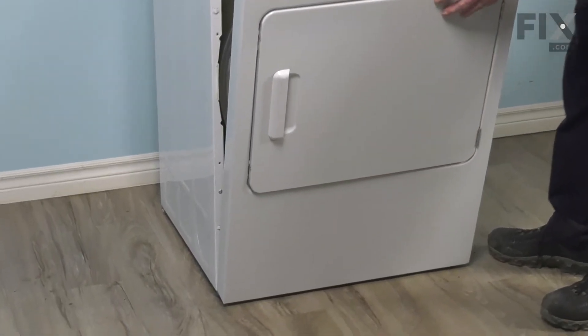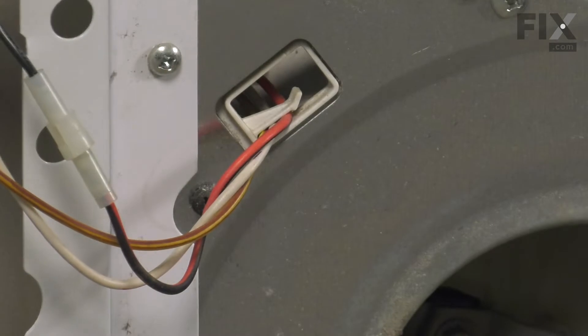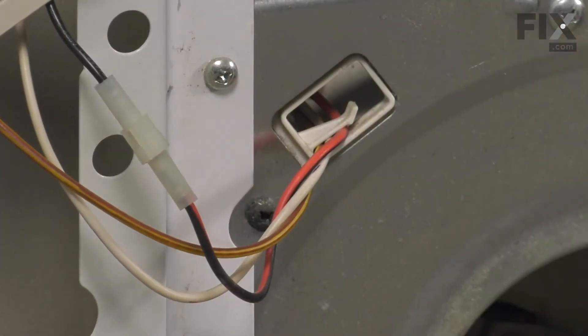There are two hooks on the bottom of the base frame that we need to lift that panel off of. There's also a harness attached on the left side here, so just use caution that we don't pull that harness too much. We can pivot that panel around. From there, we can disconnect that wire harness so that we can do the repair.